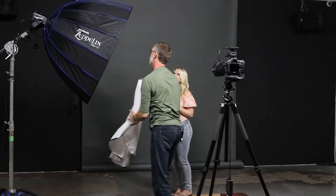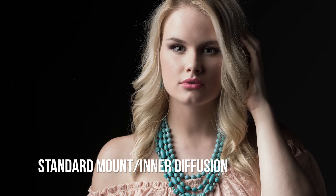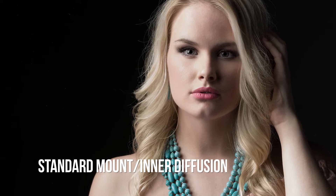We've taken out the first level of diffusion off the modifier and lowered one stop to make sure that the exposure is still correct. The first level of diffusion takes away one stop of light.